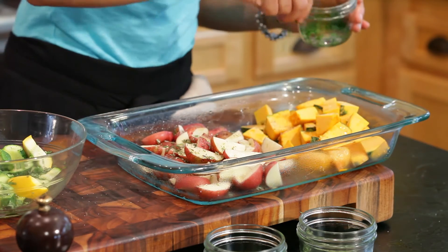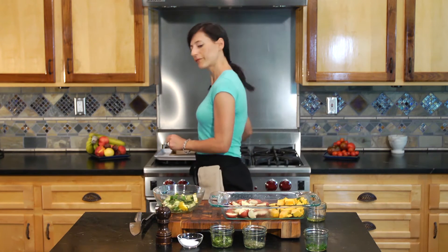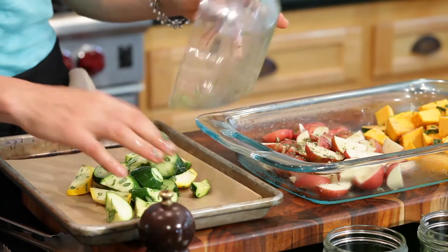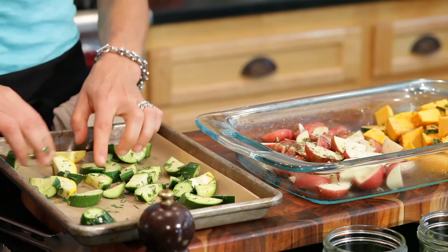I'm going to separate these because the zucchini are going to take very little time and these harder vegetables are going to take a lot more time, so we're going to put them on separate sheet trays. Making sure that you have even space between all the vegetables so they don't start steaming instead of cooking and browning.